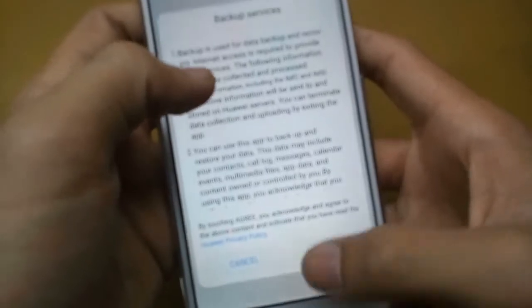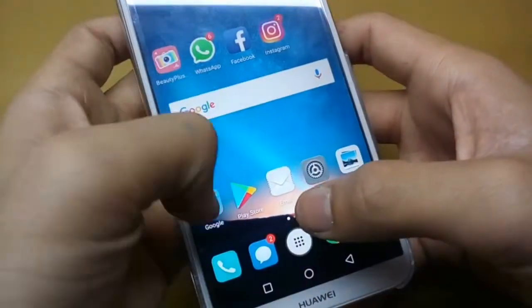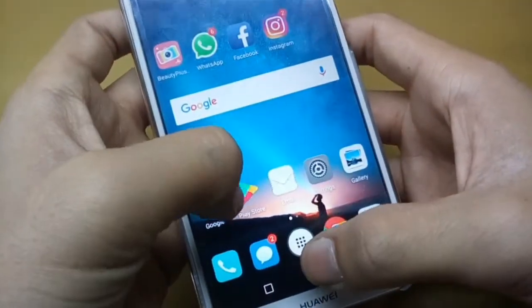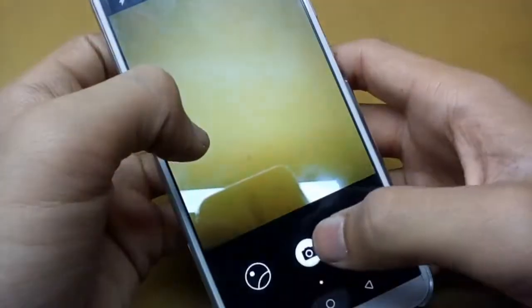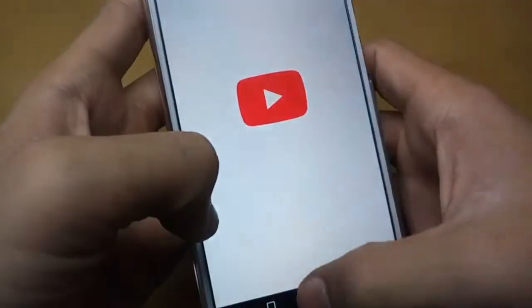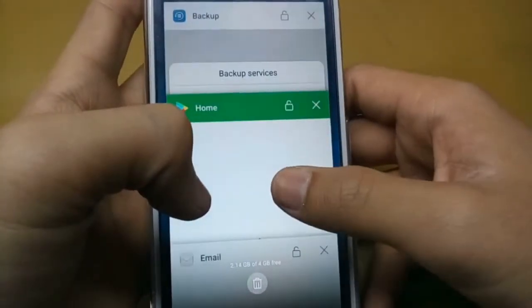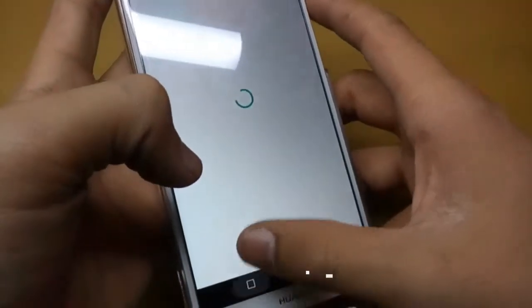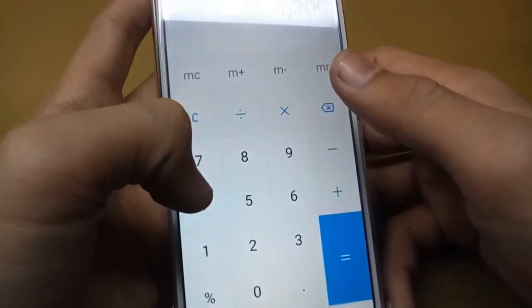I'll turn on all the applications to show you how fast it works — no lag on the camera. Let me run Facebook, YouTube, WhatsApp, and something like that. Let me just run an application to show you the performance.